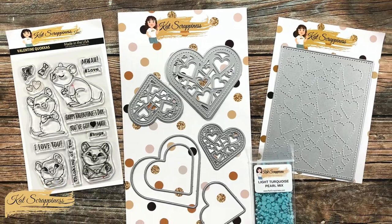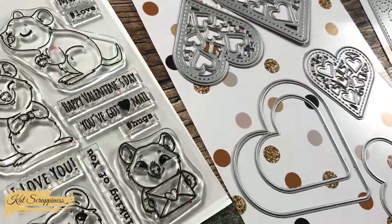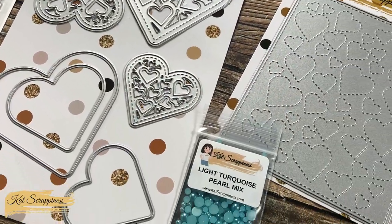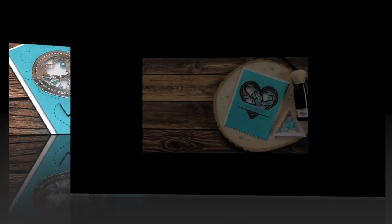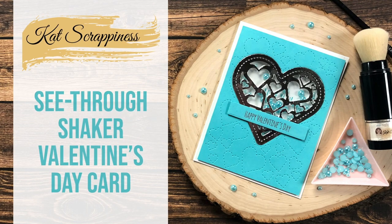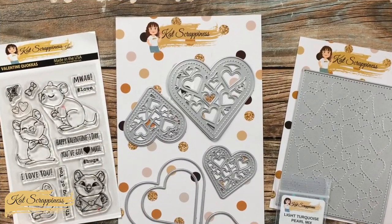Hello crafty friends, it's Alicia here for Cat Scrappiness. In today's video I'm going to be making a shaker Valentine card with some non-traditional colors. I hope you'll stick around and see what I'm going to create.